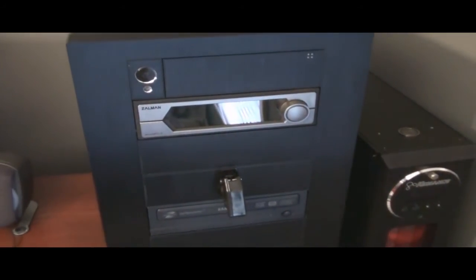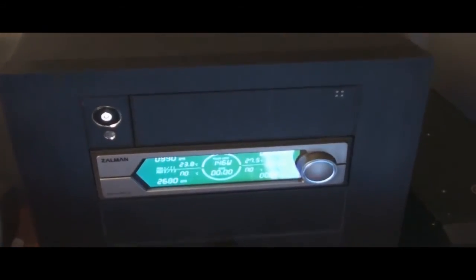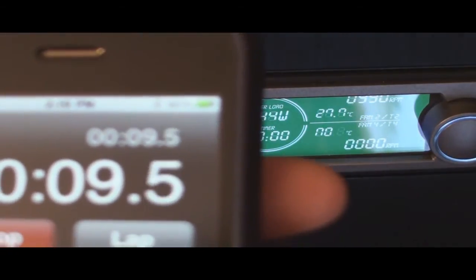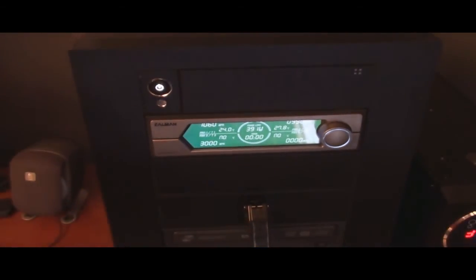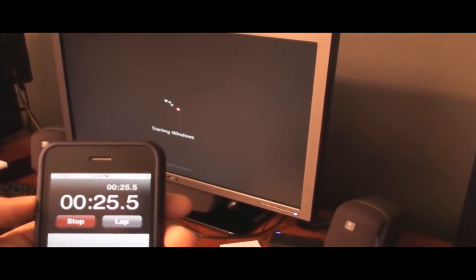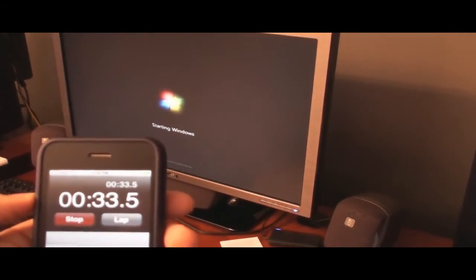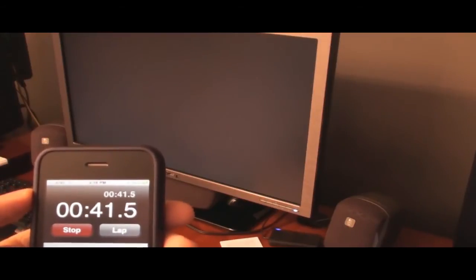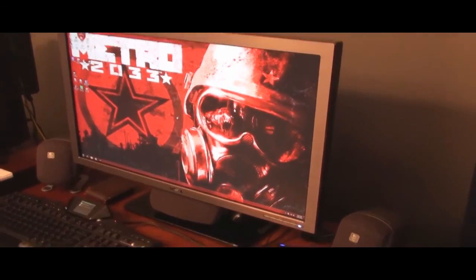We'll go ahead and look at the power monitor too. It turned on and I started my stopwatch. Ten seconds now... I've been noticing it takes a long time to get in. I went from Raptors to this single drive, so. We're going to call it roughly 45 to 46 seconds to actually get on the desktop.